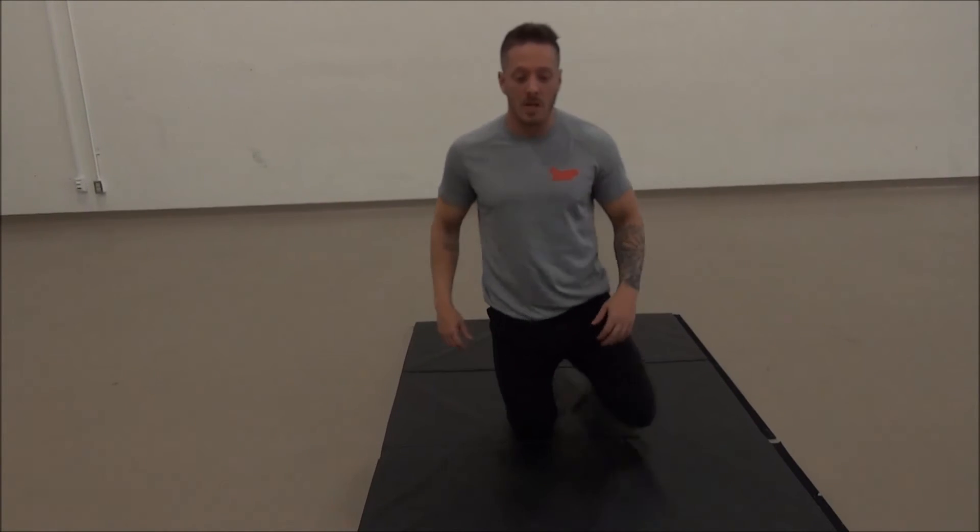You'll really feel that stretch. Holding for 30 to 60 seconds and then switching to the other side — exact same positioning, nice wide stance. Push forward, chest out, shoulders back.